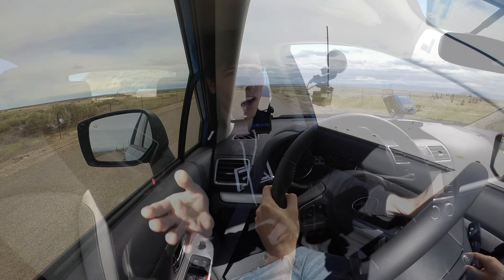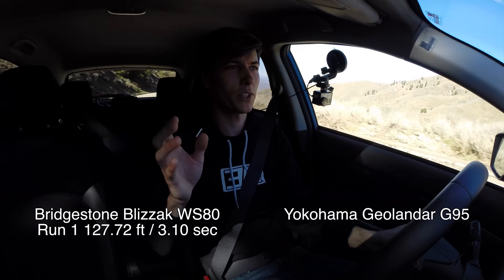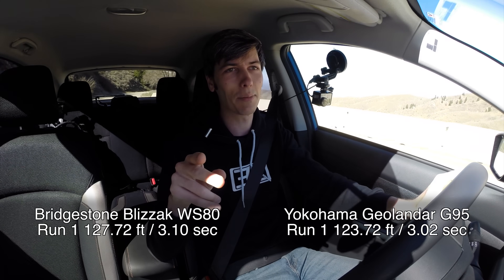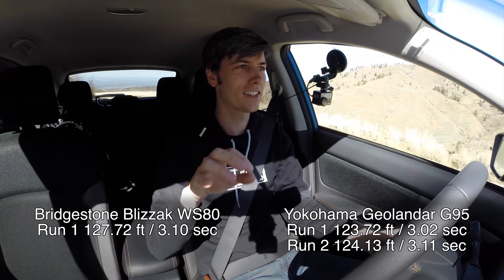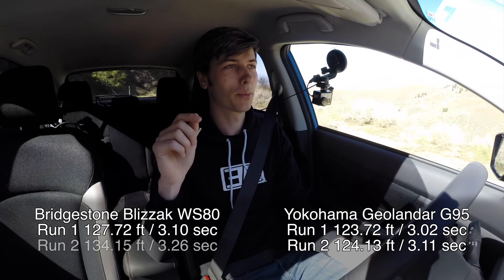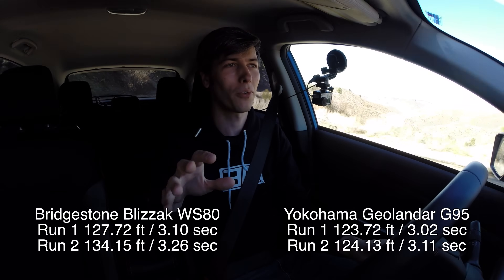On the winter tire, the first brake test I came to a stop in about 127 to 128 feet, versus the all-season which stopped in 124 feet on its first run. When I did the second stop, the all-season was once again 124 feet — consistent — and the winter tire jumped all the way to 134 feet.